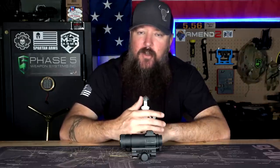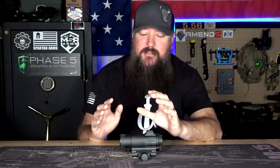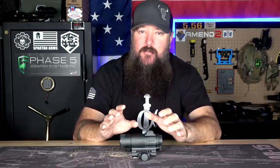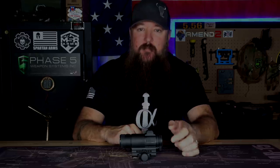I got an optic in for review yesterday from OpticsPlanet that I wanted to share with you guys. Before I even do the review, I wanted to show you this optic in particular because it is almost identical to this Aimpoint. If you were looking for something that would be like an Aimpoint clone, it would be this optic. So stay tuned, we'll talk about it.